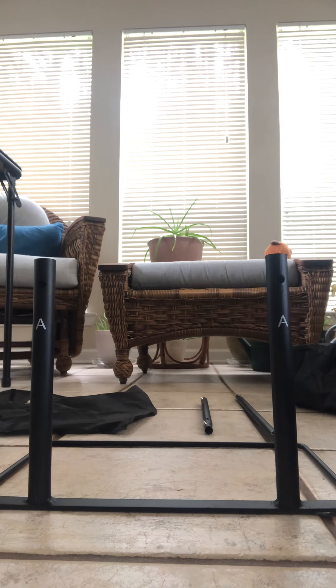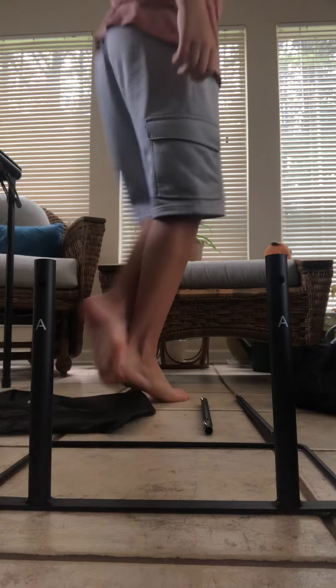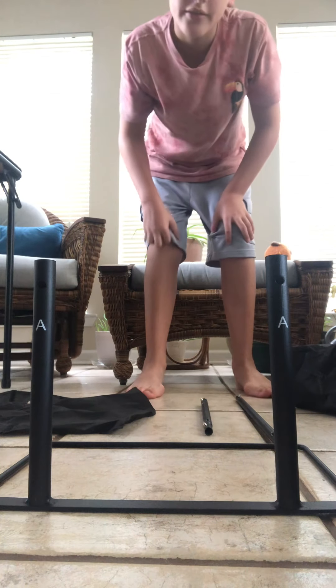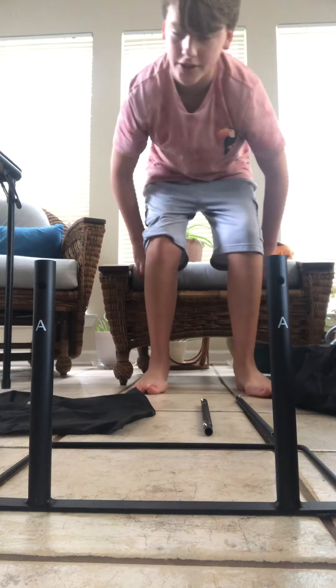Hey guys, welcome back. Today we'll be showing you how to set up your Haunting Ghost Bride from Home Depot this year.